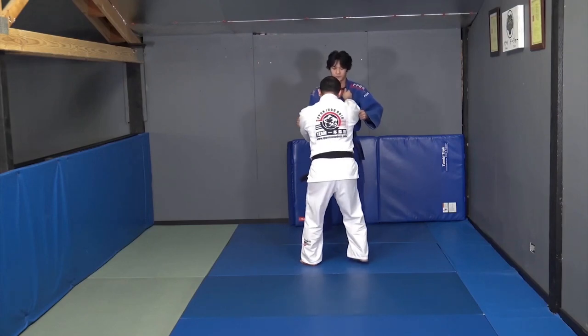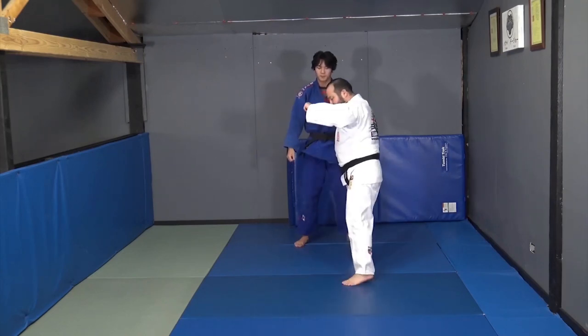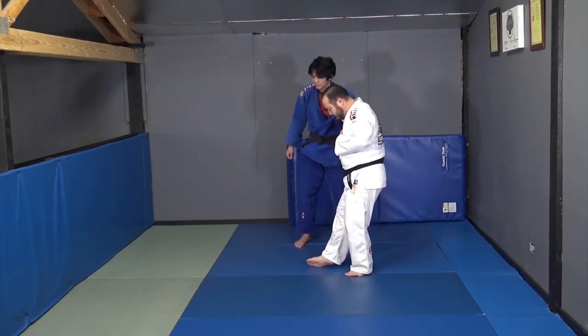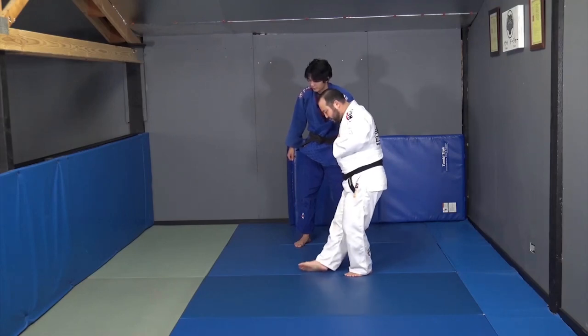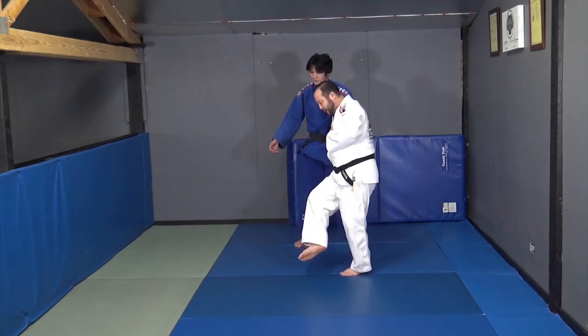I'm pulling with my left hand, and as soon as that foot steps I'm stepping out of the way. My right foot has my pinky toe on the mat and I'm shoveling it this way. My right leg is straight — you don't want to bend your leg here.